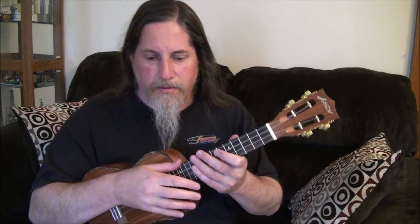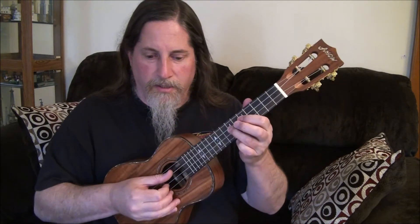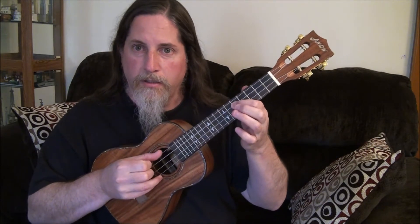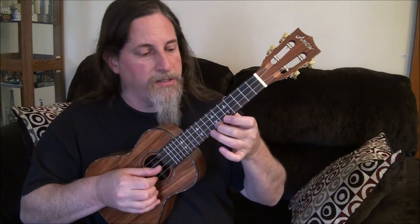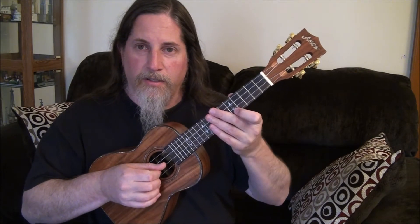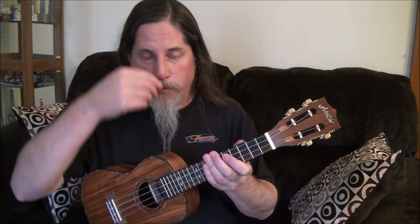Let me jot this down. I wrote it out on a piece of scrap paper with scribbles. On the C string: 7, 5, 5 — that's 'yesterday.' Then moving to the E string: 5, 7, 4, 5, 7, 8, 7, 5, 5. That's kind of a long bit, but I like to think of it in musical terms — I hear that as one phrase.